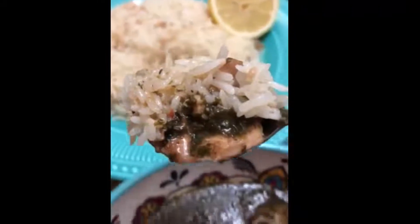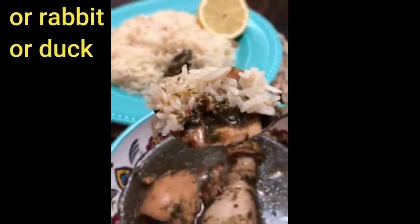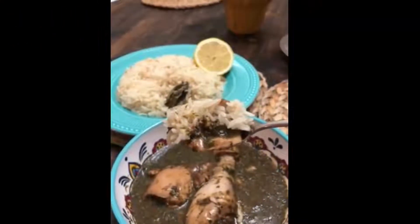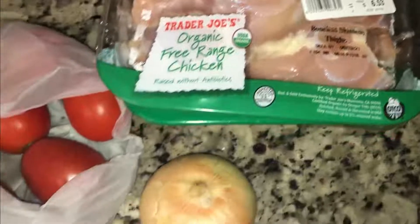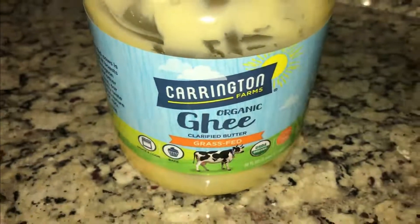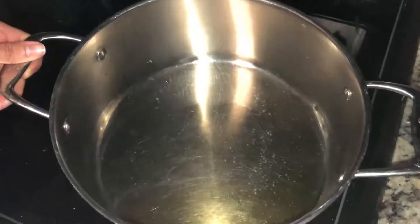Mlukhiyah can be prepared with beef, lamb, or chicken. The majority cook this dish with chicken, but it's your preference. The ingredients I'm going to be using today are onions, tomatoes, chicken, garlic, and frozen jute mallow or Mlukhiyah. I use both — the frozen one and the dry Mlukhiyah as well. You're looking for a certain consistency and texture, so you need both. You can find the dry Mlukhiyah at any Arabic local store.